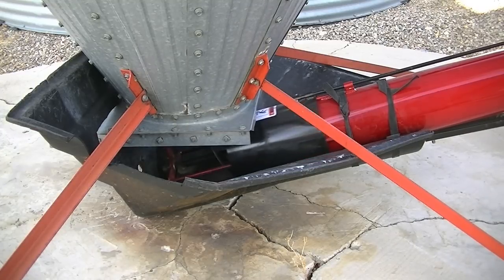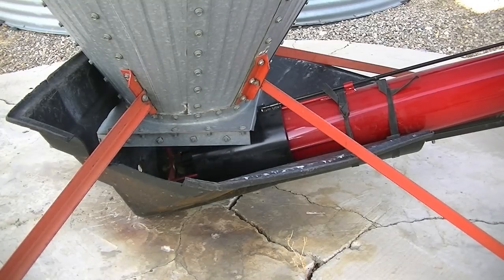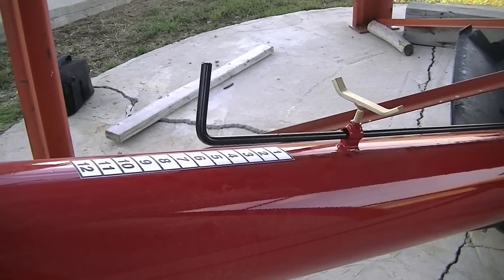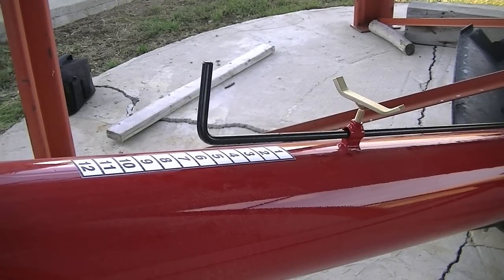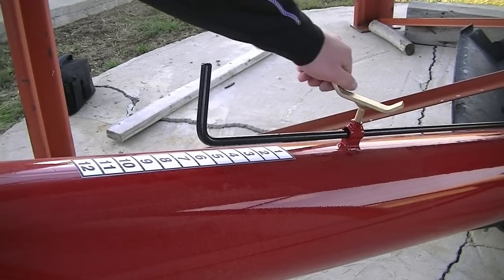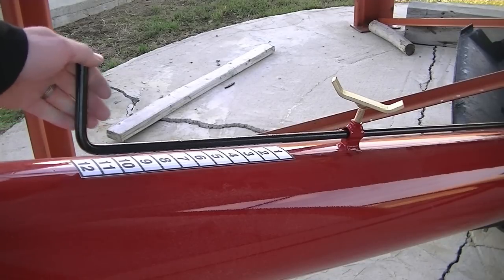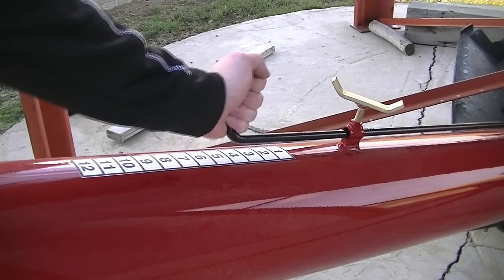At the bottom of the transfer auger there's a shield that will be used to throttle your seed flow through the transfer auger. Our target seed flow with a G40 system is going to be 40 bushels a minute for wheat, durum, or lentils, and with a G3 system it's going to be 20 bushels a minute. Once you get that speed confirmed with a stopwatch in bushels per minute you can lock the shield in position for the remainder of the season.